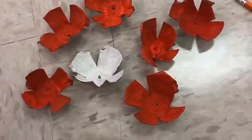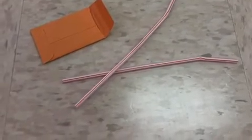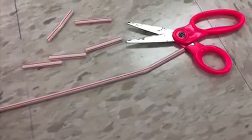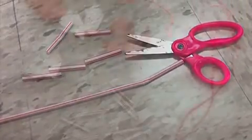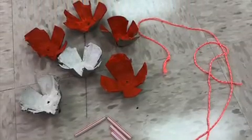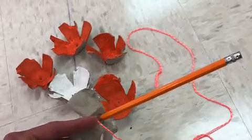That's where the string will go through. Using the string and the straws, you can cut up the straw into pieces and that will separate each of the flowers on the string, so you can create kind of a pattern. I also had to use a pencil to sort of push the string through the hole.